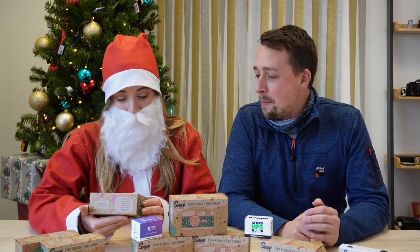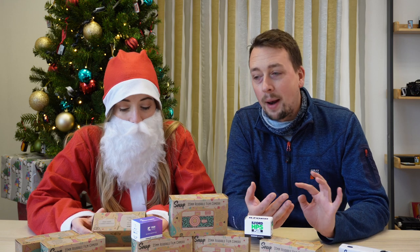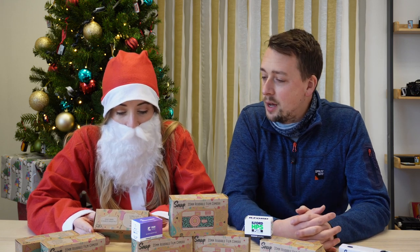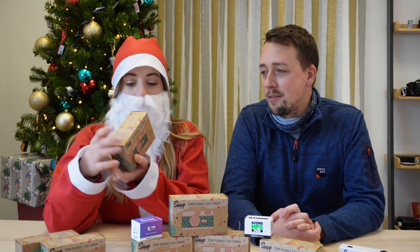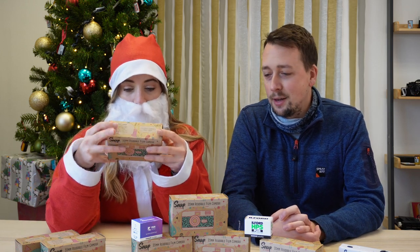Thank you so much. So you've called me to ask about the Snap Camera — tell me about it. So the Snap Camera is the brainchild of a couple of folk up in Nottingham, Dan and Alicia, and they got in contact a few months ago via Hamish from 35mmc. They were saying they've got this idea for a reloadable camera that is going to be mostly plastic but fun and entry-level. My first thought was there are a few of those out there — what's different about it? But over time, having got to know the guys, I'm really excited because I think there are genuinely different and interesting things about it.